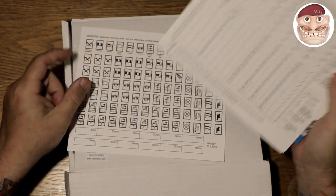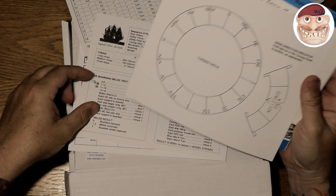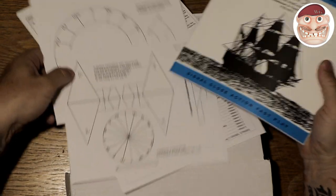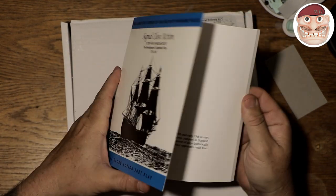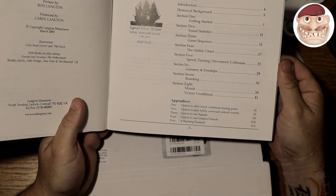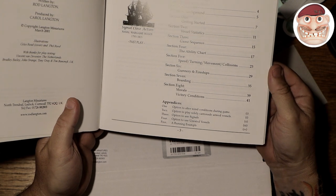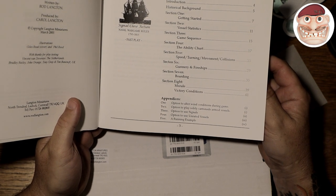You've got some ability charts, some optional markers, memory aids to play by ships, the Signal Close Action ability chart, sequence of play, turning circles, wind indicators, angle of fire, and an alternative aid for firing arc indicator — all your basic wargaming bits. Then there's the rule set, which is nicely produced. It looks nice and seems to have 41 pages of rules covering getting started, ship statistics, game sequence, stability chart, speed, turning, movement, collisions, gunnery, fire ships, boarding, morale, and victory conditions.